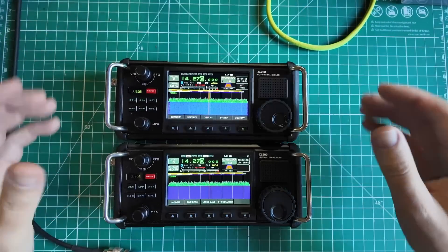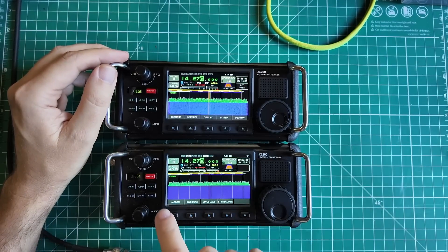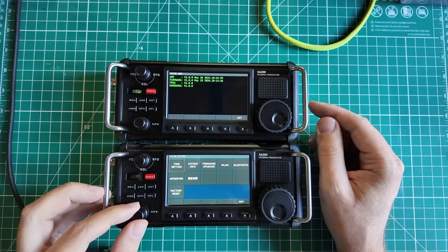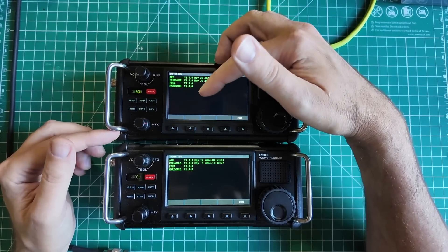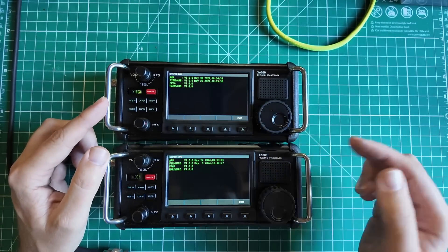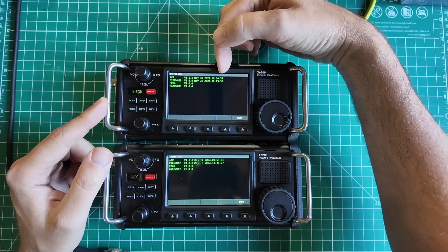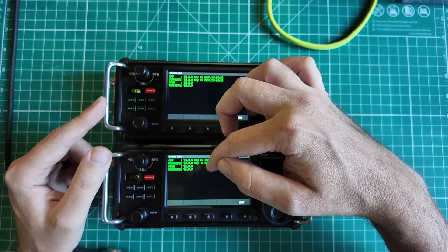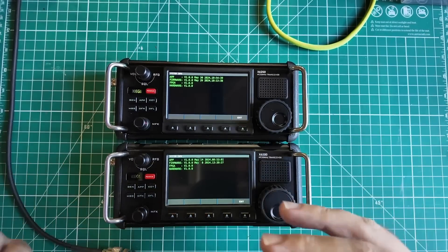We already have five watts out on battery power on the production model. Let's check system info on both. This has newer firmware than the prototype, which would explain why it booted up faster. Both are at version 1.0 for app, firmware, FPGA, and hardware. The production model's app date is May 30th, 2024; the prototype is May 14th, 2024. The firmware on production is May 29th versus May 8th on the prototype. So the older dates are on the prototype — they couldn't put firmware on it that didn't exist at the time.